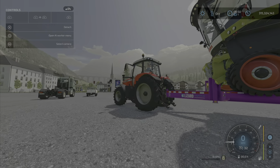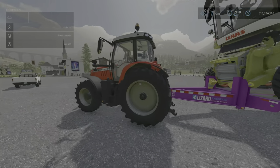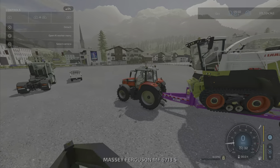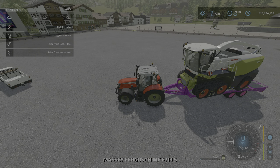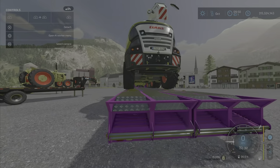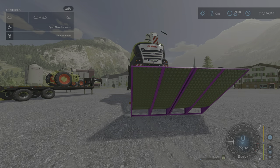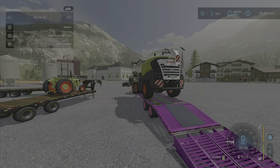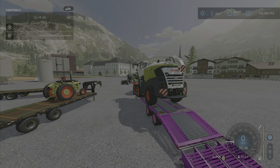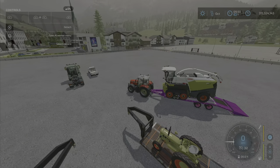When it gets strapped down it kind of sinks in a little bit — that's no big deal. Under trailer options, 'Unfold Trailer' will put down our ramp, and there it is. It's a nice wide ramp, and it definitely is a nice wide ramp.